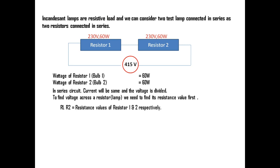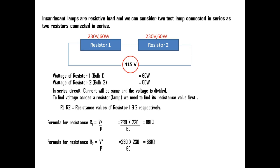We can assume R1 is the resistance of resistor 1 and R2 is the resistance of resistor 2. The formula for resistance is R = V² / P. For resistor 1, the voltage rating is 230 V and the wattage is 60 W, so R1 = 230 × 230 / 60 = 881 ohms. Since resistor 2 has the same voltage rating and wattage, R2 = 230 × 230 / 60 = 881 ohms as well.